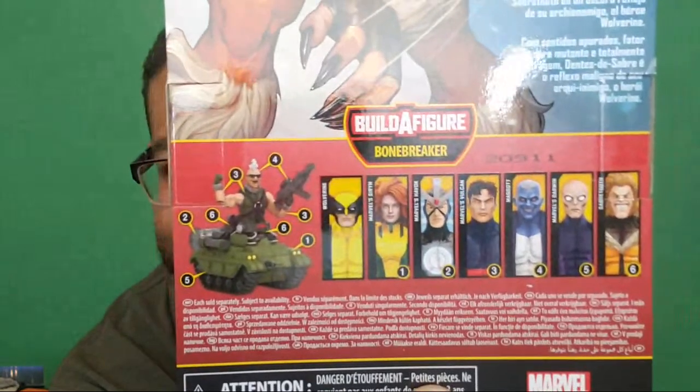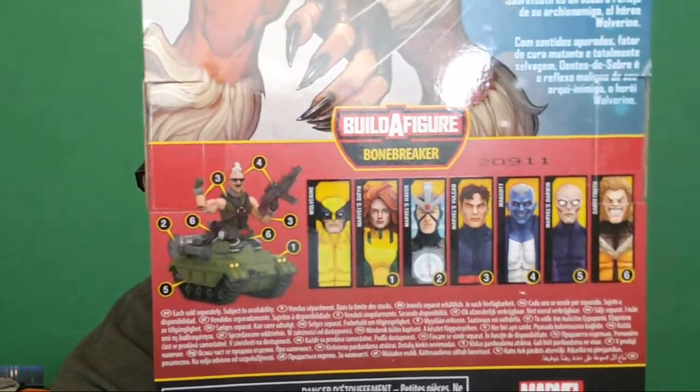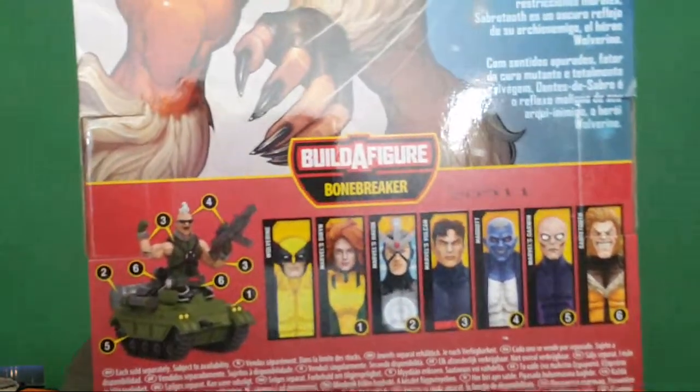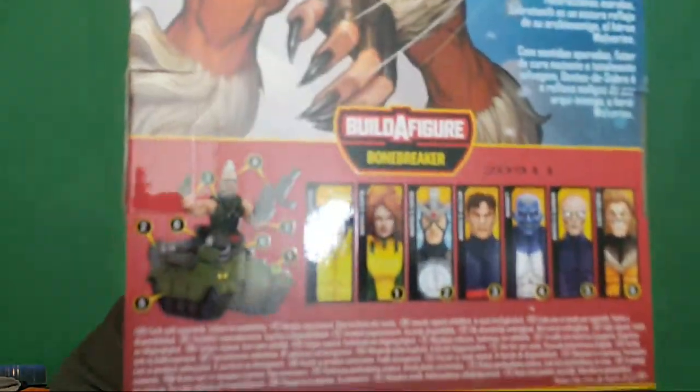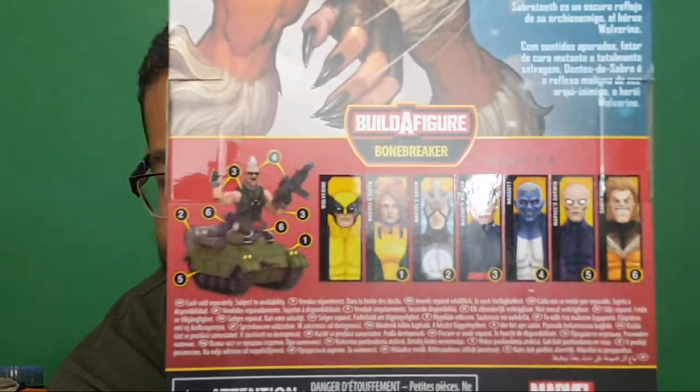This is the build-a-figure by the way - it's a dude whose upper body is a regular person but his lower body is a tank, and his name is Bone Breaker. I gave his gun to some random Fortnite person already.